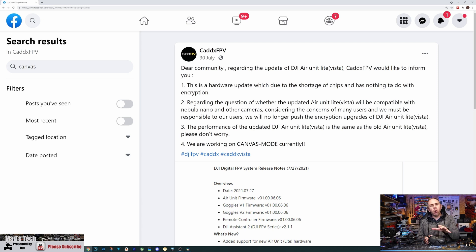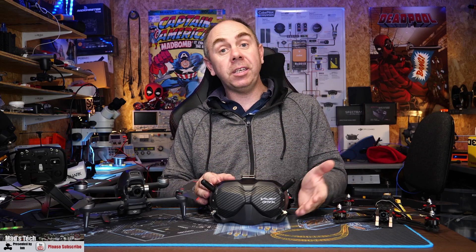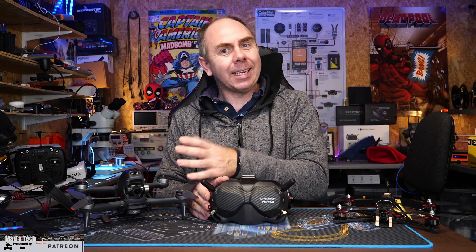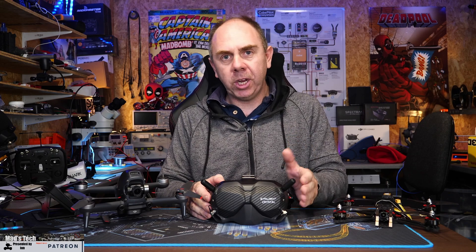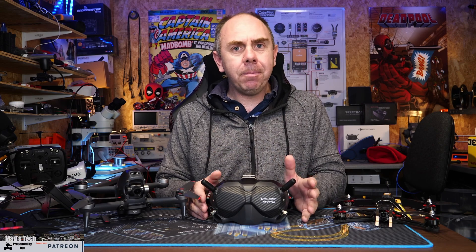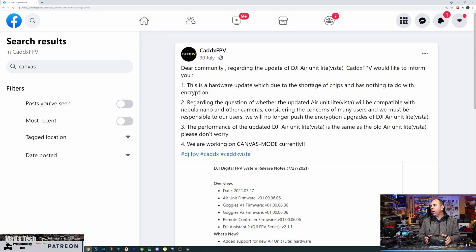Regarding whether the updated air unit (aka Vista) would be compatible with the Nebula Nano — meaning older non-120fps cameras or third-party ones — CadX stated: 'Considering the concerns of many users, we must be responsible; we will no longer push the encryption upgrade of the air unit Vista.' Now this statement doesn't really align with DJI's position that encryption was never going to happen — CadX basically say they changed their mind. We firmly believe encryption was coming but the kickback from the community made them change course. Importantly, at the bottom of that statement, CadX added: 'We are working on canvas mode.' This was the first time we had any hint of canvas mode coming for DJI, said by CadX only — DJI themselves have never officially said it.